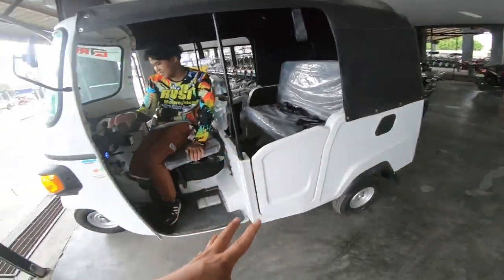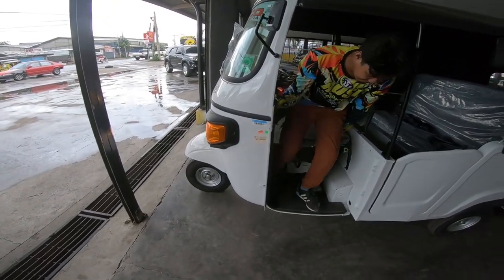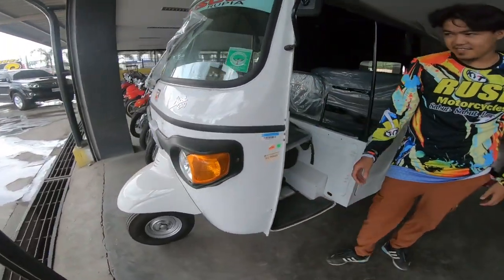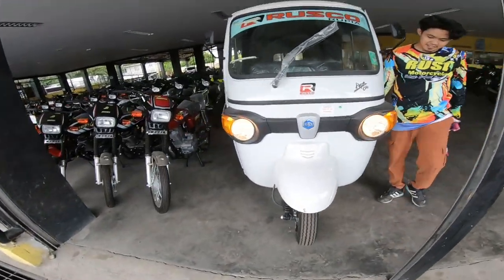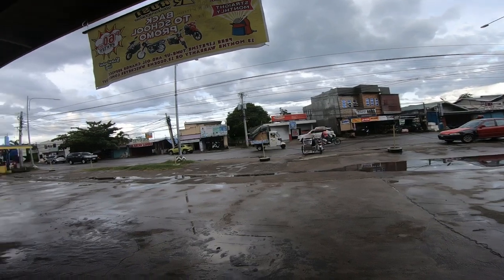So yun mga tol — Piaggio APE ng Rusi. Dito yun sa Rusi sa Tugigaraw. At available yun dito. Dito tayo ngayon sa Pingge.